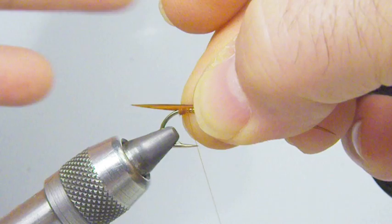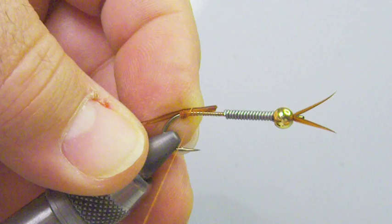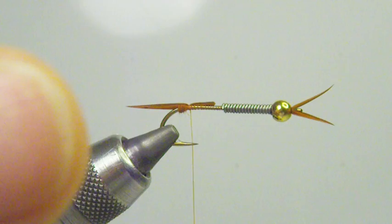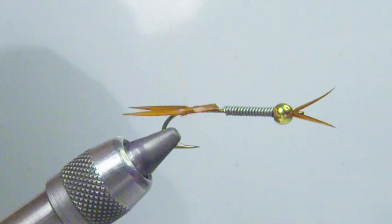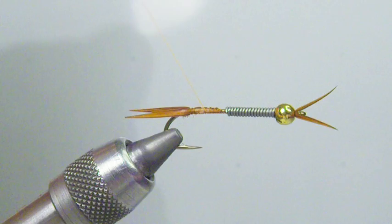Make these about the length of the gap of the hook. Place it on the far side, bring your index finger over, hold it in place, go over lightly, pull straight towards you, make a few tight wraps. On the near side, even the tips up, hold it in place, go over easy, pull away from you, lock it in place. You'll have nice splayed-out tails. Then go ahead and tie down the butt section.